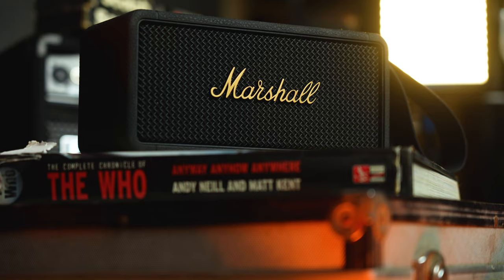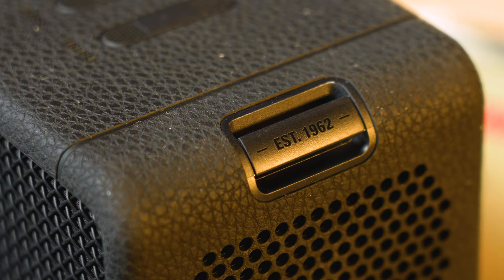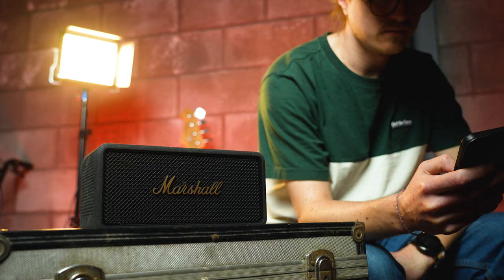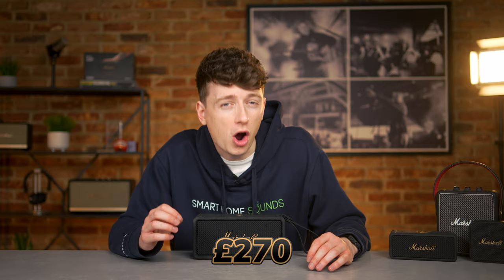Marshall are back again with another Bluetooth portable speaker in their signature style. The Marshall Middleton joins the brand's range of portable and home speakers, but with its more heavy duty design, could this be a good solution for both home and away? And is it worth its £270 price tag?